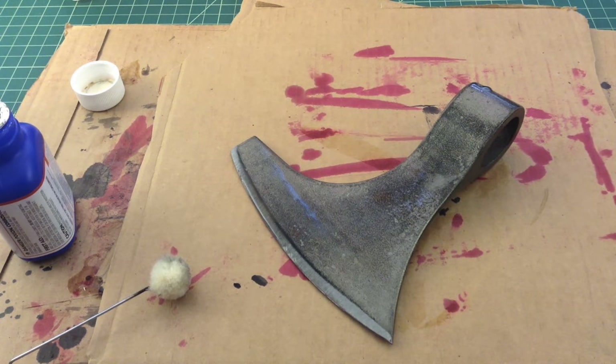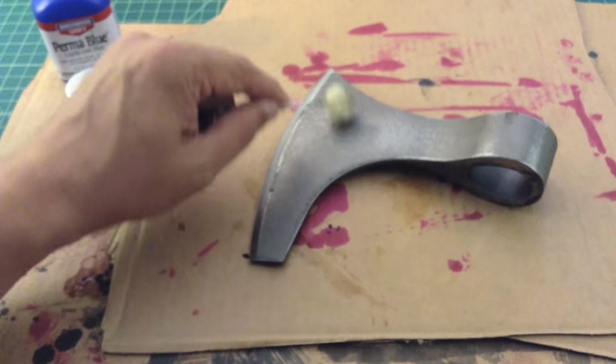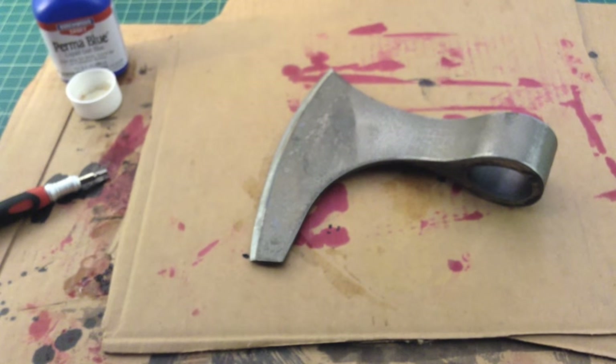We'll let that sit for a little while, we'll flip it over, and we'll come back. All right, we're back — got this flipped over so we're going to do this side. Let's get a little more blue in on there.